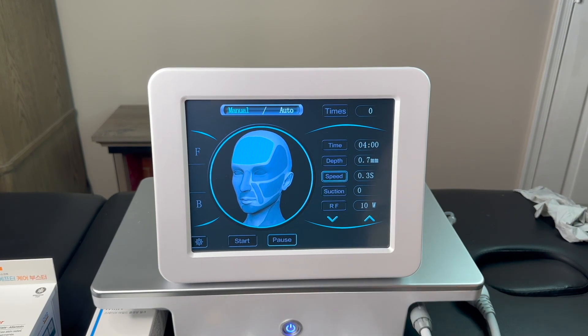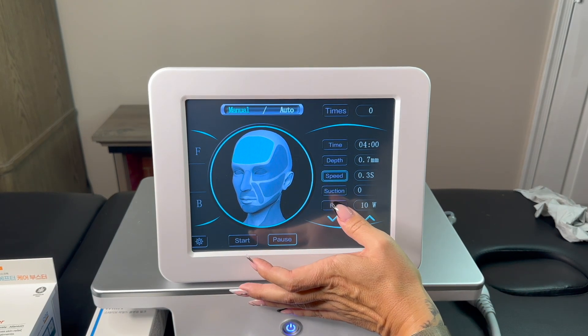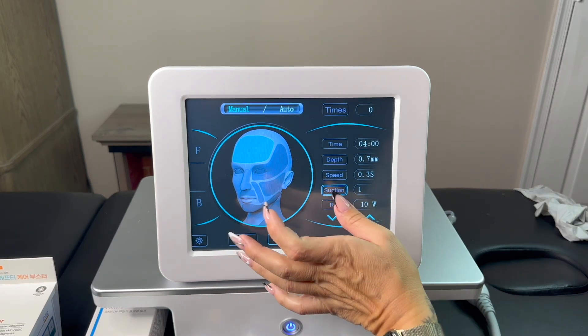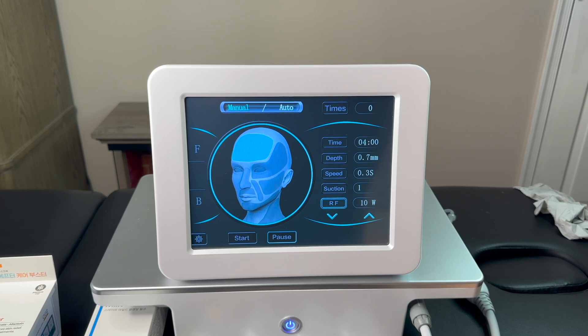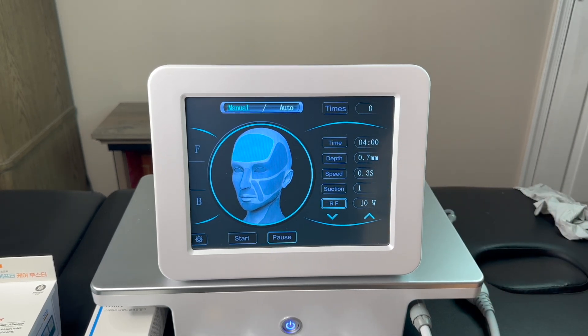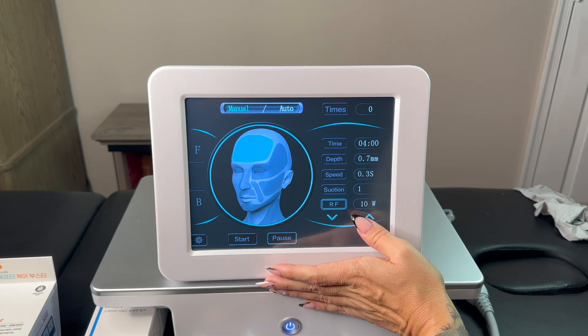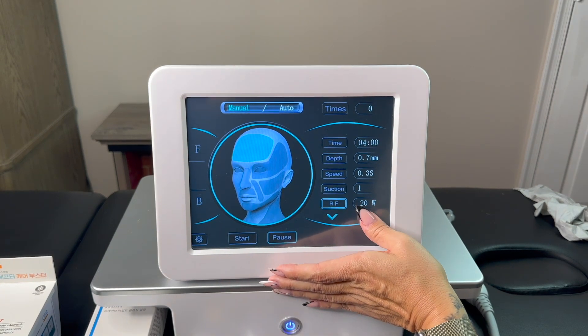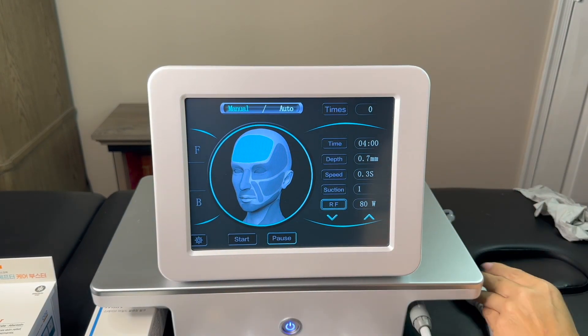A speed of 0.3 will be a little faster. Suction for the forehead should be between 1 and 2 — let's do 2. Radio frequency is the most important part; this is the heat we apply into the skin, which is especially important for tightening. On the forehead you don't need very high RF — the suggested range is 60 to 110 watts, so I will do 80.